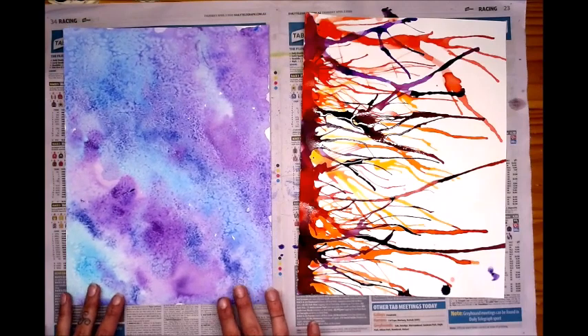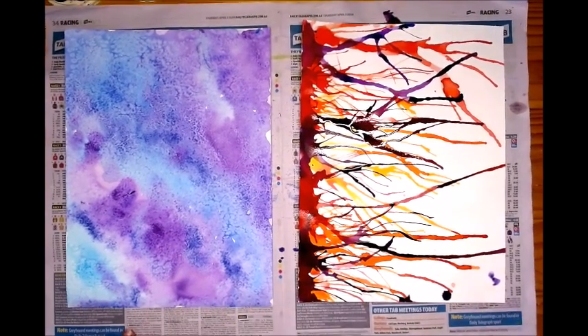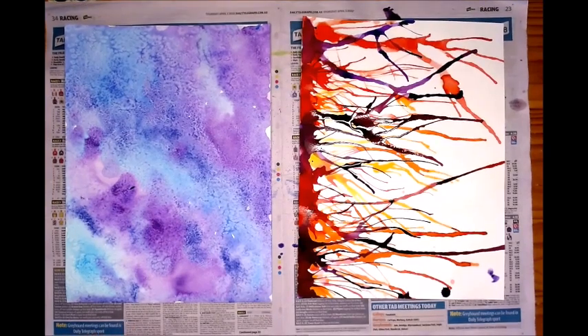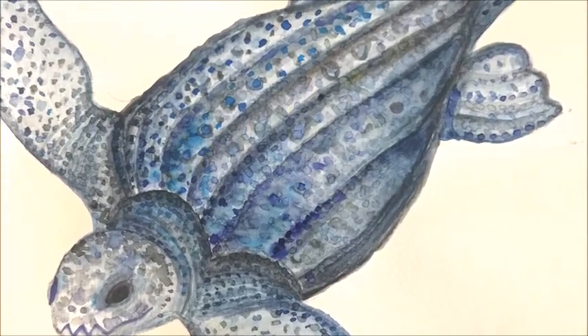You should now have two beautiful watercolor paintings. Next week we will be drawing underwater animals onto our watercolor paintings and cutting them out. We will then be sticking them around our bathroom to brighten it up and give it some life. Thank you so much for watching and I will see you in the next part of the tutorial.